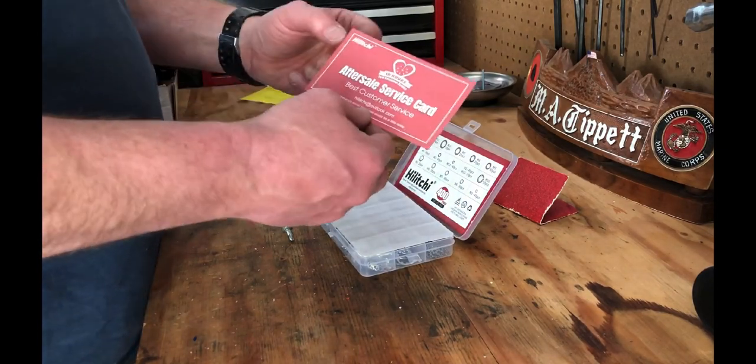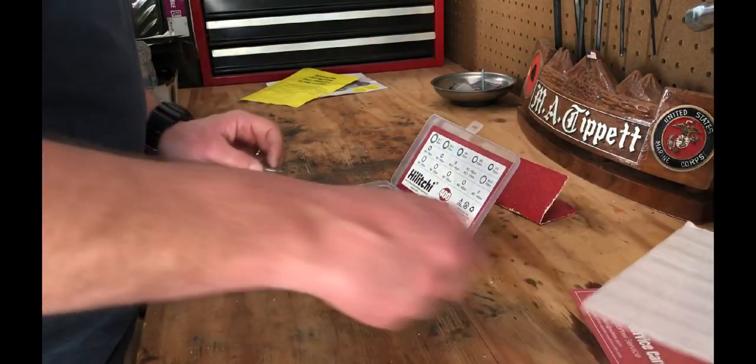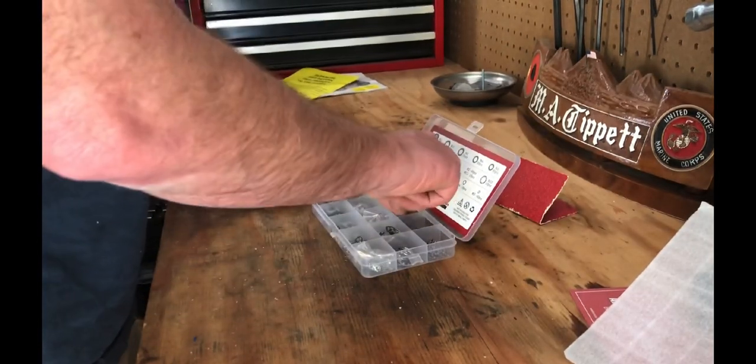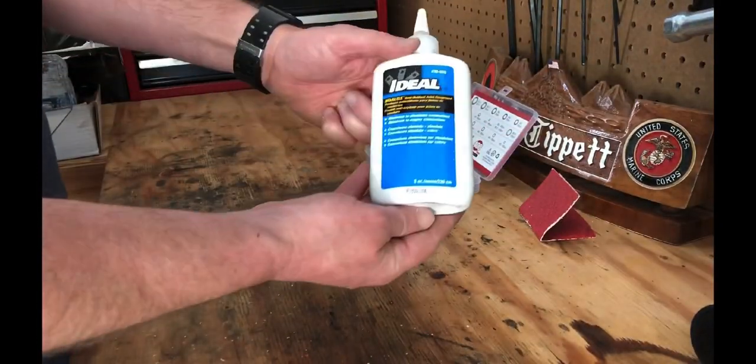I posted my issue on one of the RV forums I'm on, and some good advice I got was to clean all the connections and use a compound called NOALOX on all the connections. NOALOX is a grease — it conducts electricity and it's anti-corrosive. And this is what it looks like right here.